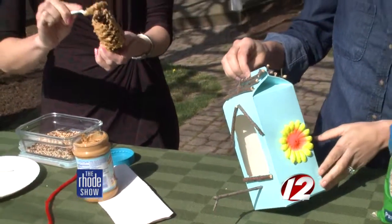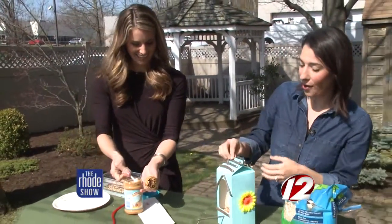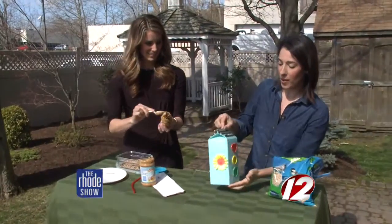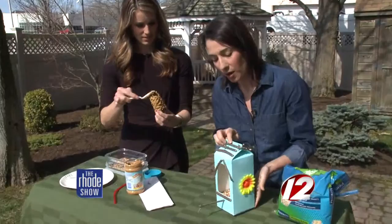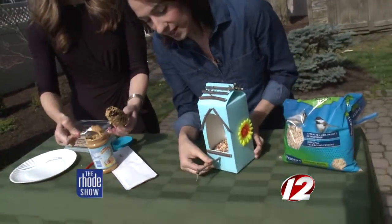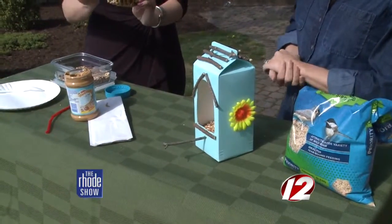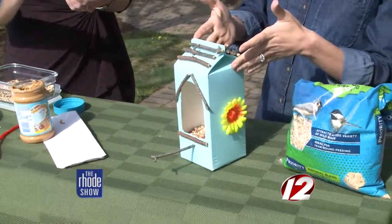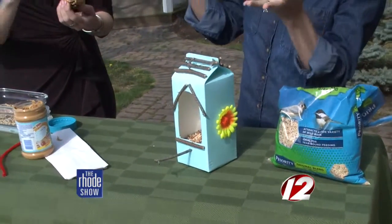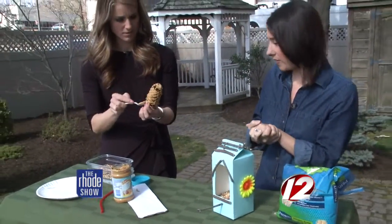Your daughter helped you make that one, right? Yes, she helped. We put her to work — she found all the twigs in the yard. We had buttons in our craft box, which was good. Painting it is super cool; it makes it look official. You can just put the bird seed in. You want to put a little stick in so the bird can sit on it and snack — a little perch. You can place it anywhere in your yard; you can hang it, or we have a little ledge we can just prop it up on.